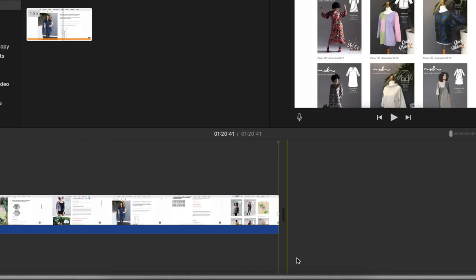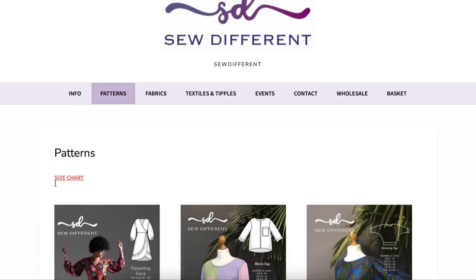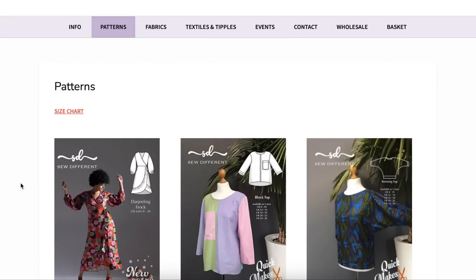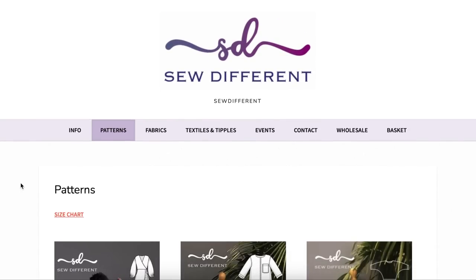I'll probably go through them a little bit faster than I normally do, but that's okay — there are lots of patterns here and I still have lots to say. So without further ado, today we are reviewing So Different.